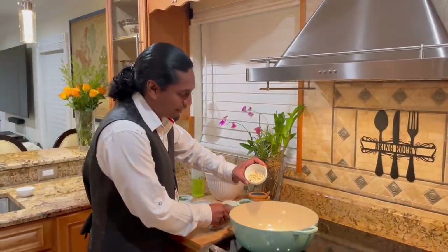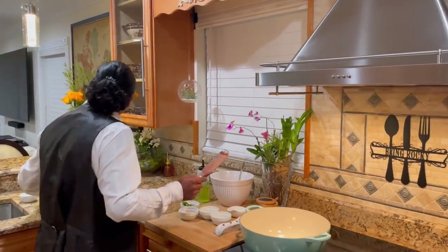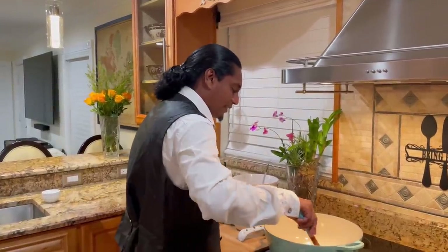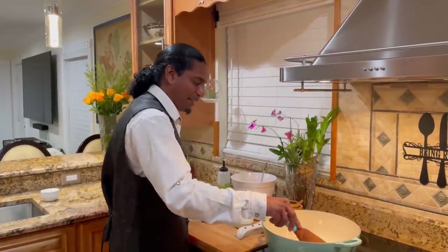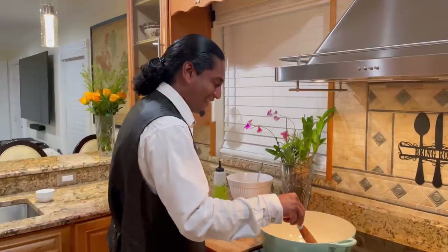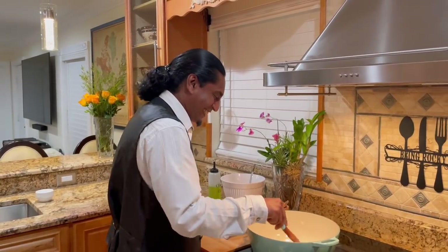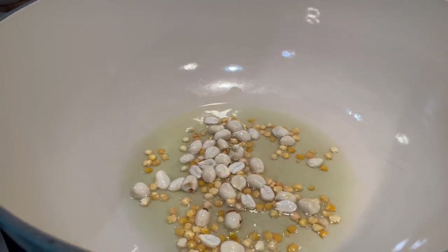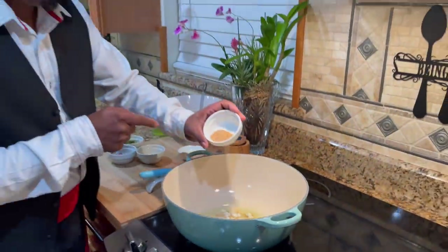I got some raw peanuts going in - you can definitely leave out the peanuts if you would like. They cook for a little bit. It's smelling good with the peanuts. Then in go my mustard seeds.